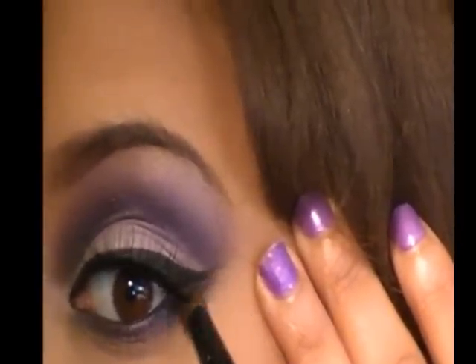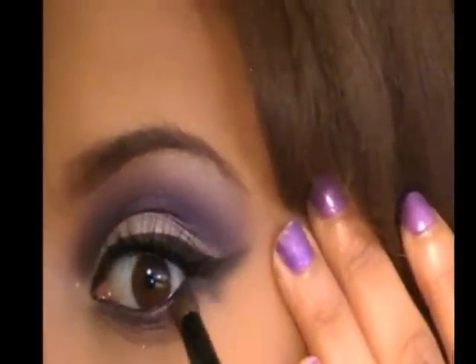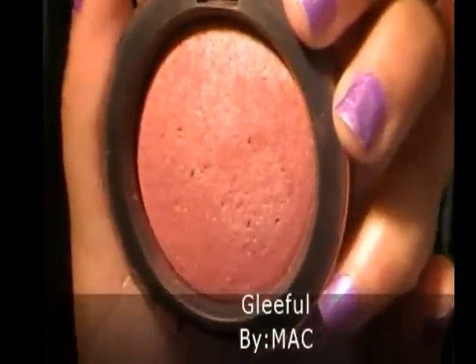Now I'm just blending out the bottom lash line color with my crease blender brush. I'm applying a bright deep berry blush on the highest point of my cheekbone using a blush brush.